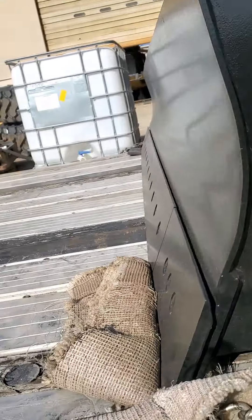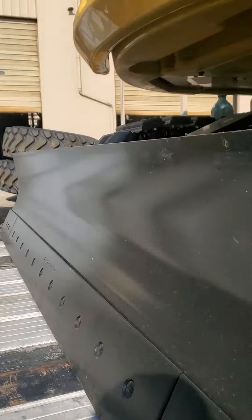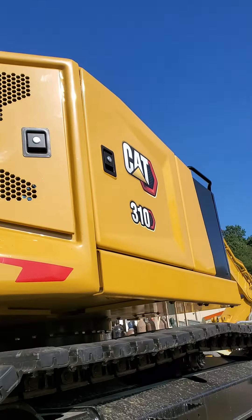Hi, YouTube channel. Caterpillar 310 excavator.